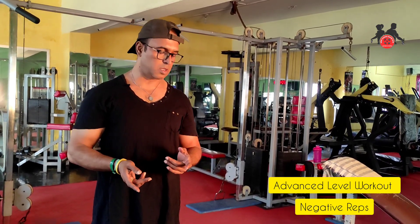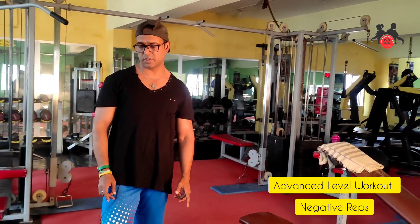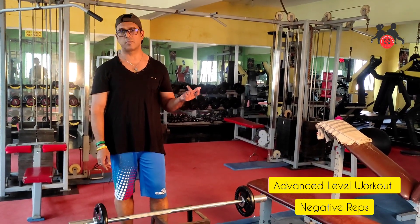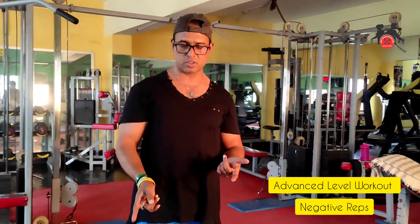So we have to do these negative lifts. Sometimes we apply this to dumbbells, we apply it to chest exercises, and we apply it to bench press as well. So we have to do these exercises.